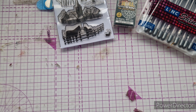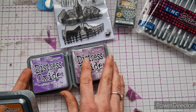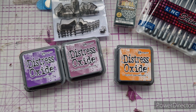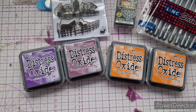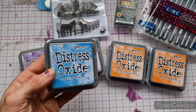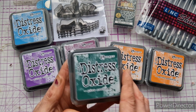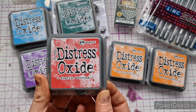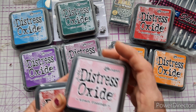These do sell fast when Craft Stash do that offer, so you literally have to jump on it or it's all gone. I managed to get some though. I got Seedless Preserves and Wilted Violet because I didn't have any purples and wanted some. I got Spiced Marmalade and Carved Pumpkin — I didn't have any oranges and I think those are two good colours to have. I also grabbed Salty Ocean; I have a lot of blues but I use them a lot. I got Pine Needles because I didn't have any greens, and Festive Berries because I didn't have any reds and at this time of year we're doing festive cards.